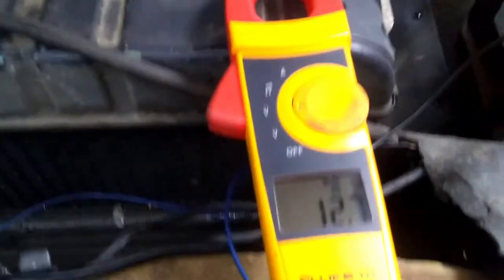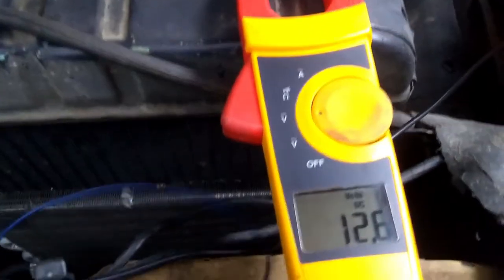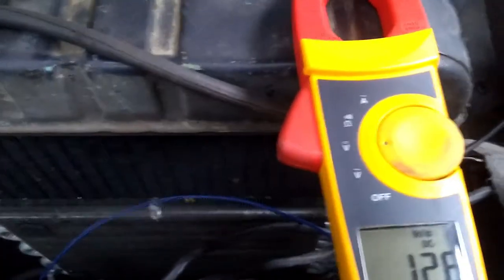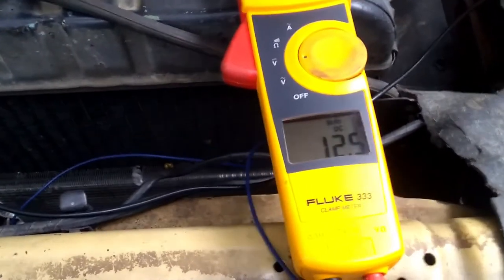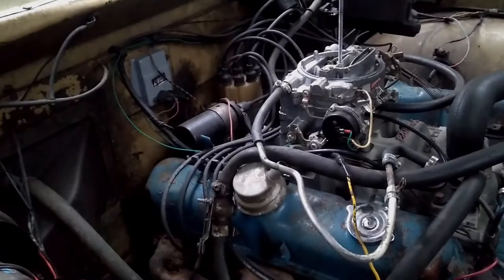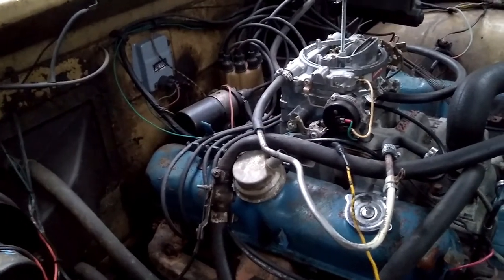We know it's not an alternator problem at this point. So if we're not charging — a no-charge scenario — but the alternator passes this test, then we know it's the voltage regulator or some wiring leading up to it, most likely the voltage regulator. And that's all it takes to diagnose the charging system on one of these. Thanks for watching.